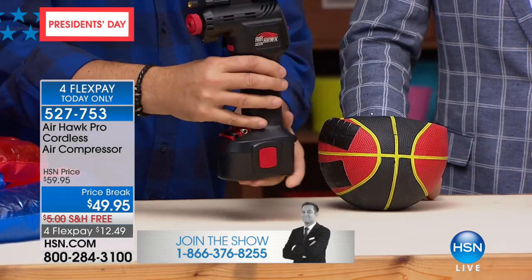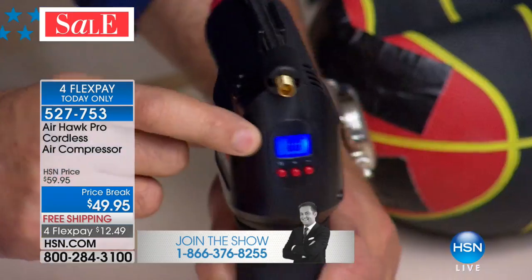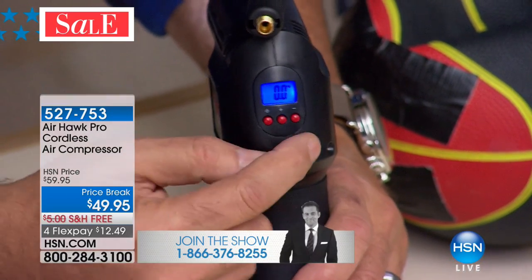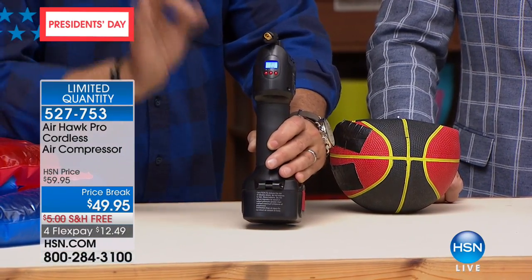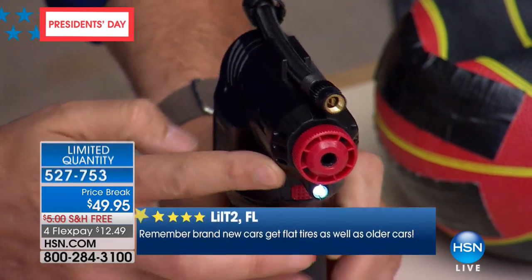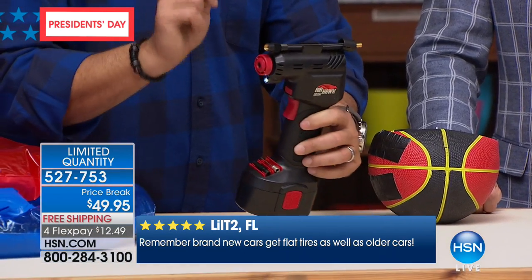It looks like a handheld drill because it has a battery in the bottom. On the back is a power button — press that and this blue light goes on with an LCD screen, which is a digital pressure gauge. Using the plus and minus buttons, you can put in the exact pressure you want. So if your tire is 32 pounds, you put in 32 pounds, it blows it to 32, and it turns itself off. There's an LED light in the front so you can see what you're doing at night, and all your accessories stow right there on the front so you're never going to lose them.